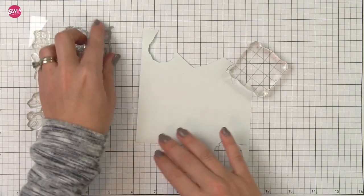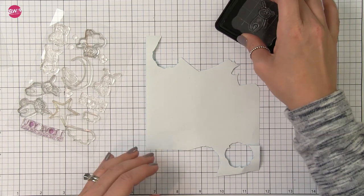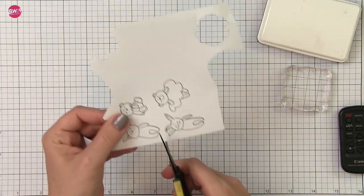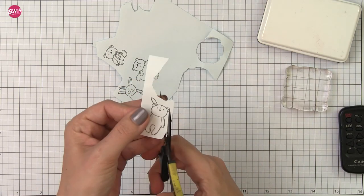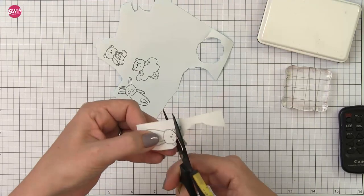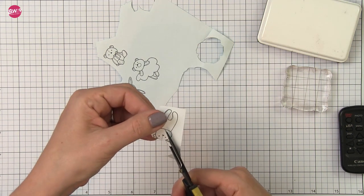Some portions of my card are going to be one layer and others I'm going to use the companion dies to pop up elements, but because some of them will be one layer I do need a few masks. For instance this teddy bear is going to be hanging from the moon, so I'm going to use Inkadinkadoo masking paper and stamp out the masks I know I'll need. Once I've got them all stamped out I can use my scissors to fussy cut them. If you weren't doing any one layers you could skip this step altogether and just use the companion dies.